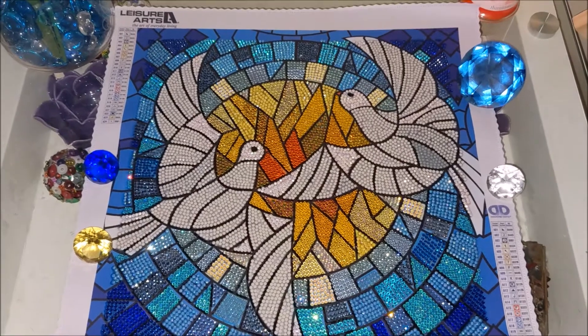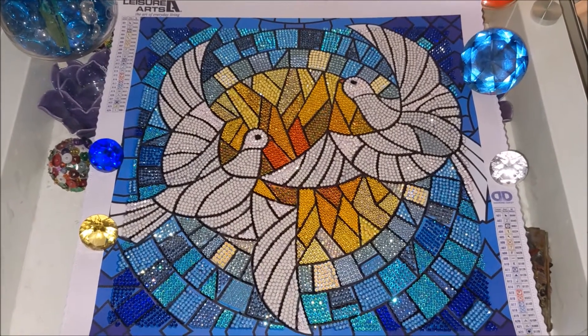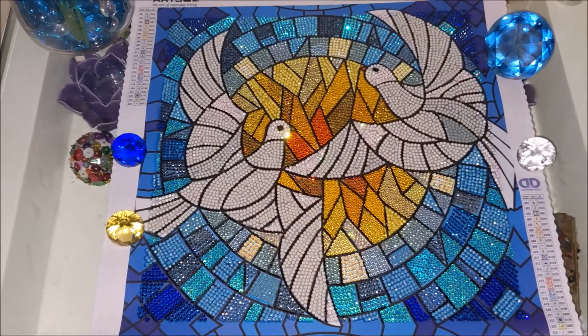This diamond painting kit was purchased from eBay for around $20. It was actually the cheapest I could find.